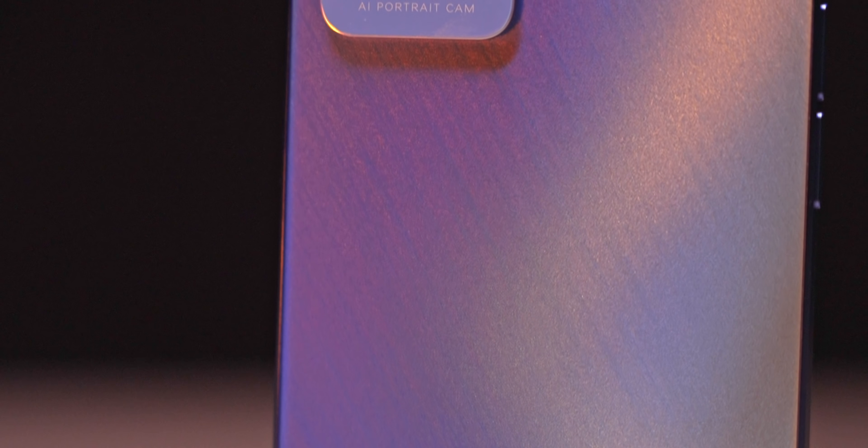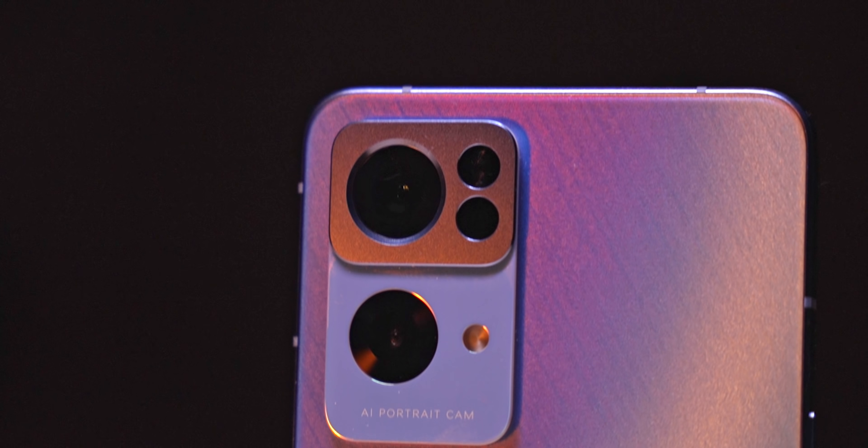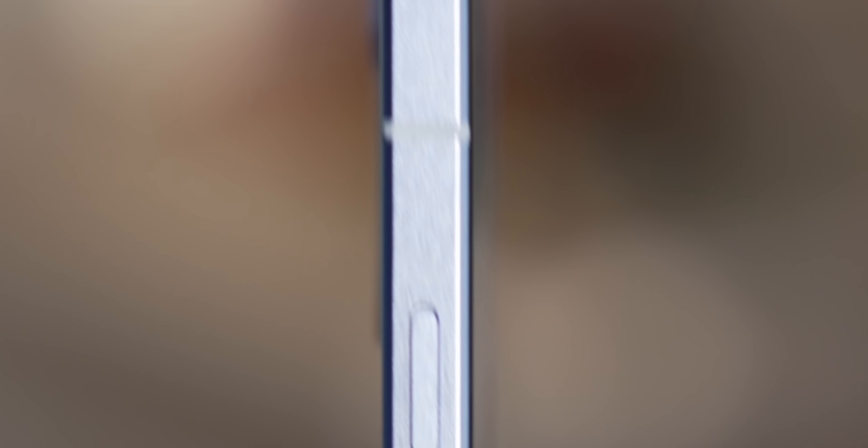And if you thought we were done, not just yet — because you just cannot go wrong with LEDs. Realistically this shouldn't work; there's way too much going on here, but somehow they've managed to bring all this together in a nice package. The phone looks premium, it feels nice in hand, and for the first time in a long long time, a non-all-out flagship phone has wowed me with its design.